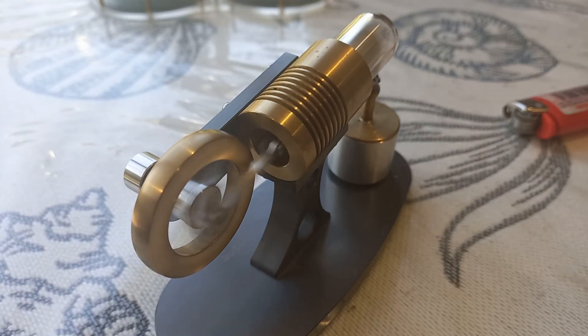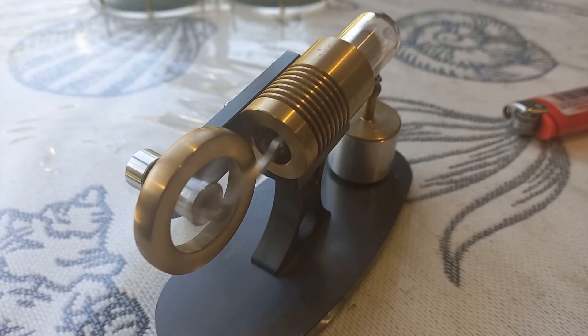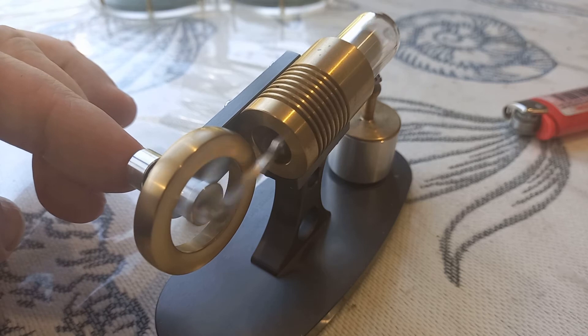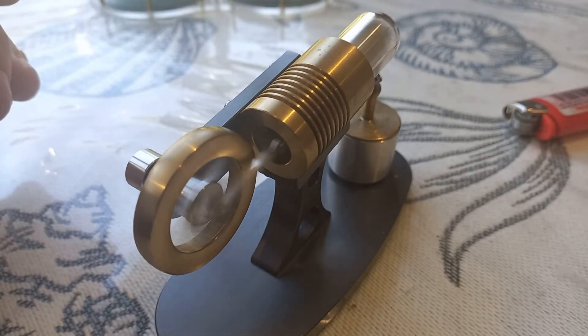My only complaint — and it's not really a complaint — about these engines is they're pretty tiny. I do call them micro engines, and they do make bigger engines, but the bigger engines are considerably more expensive.